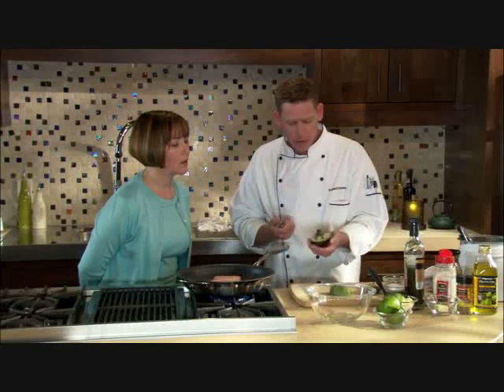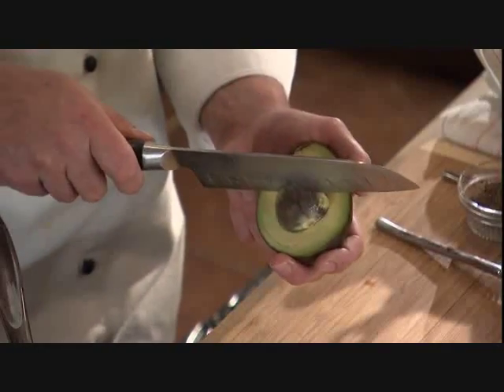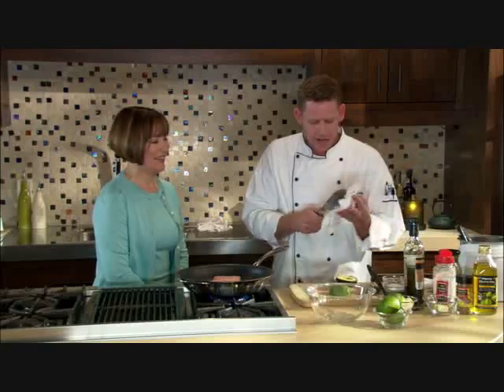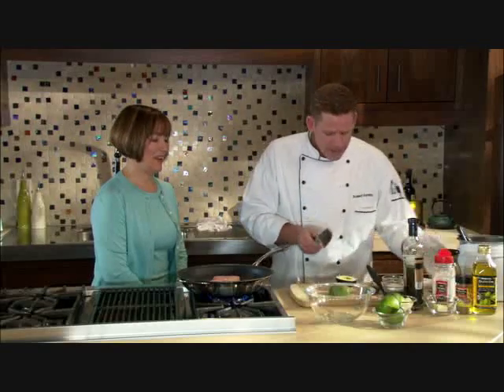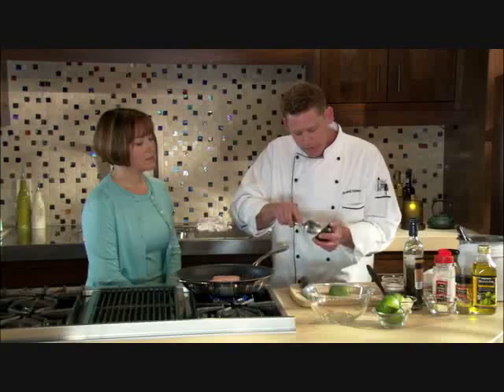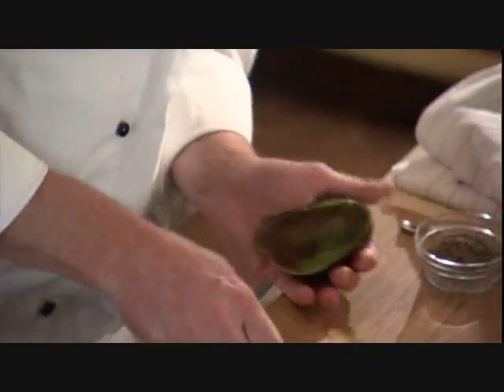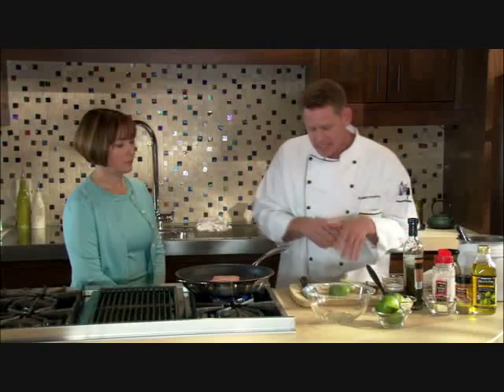A real easy way to get the pit out — you can dig it out with a spoon, but I like to take the blade of the knife, being very careful, put it in there, twist, and then use a kitchen towel to pull it right off. Then a great way to get the flesh out is with a larger soup spoon — just scoop it right out. We're going to dice it into one-inch pieces and mix it with some of our salsa verde.